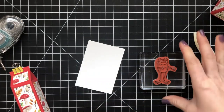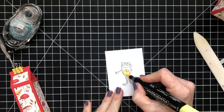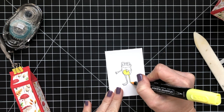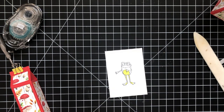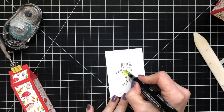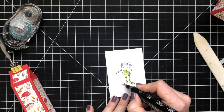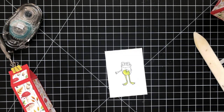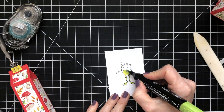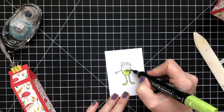I'm using Memento Tuxedo Black Ink to stamp my frog, and then I'm going to use my Stampin' Blends to color. I'm using Pineapple Punch for his tummy and part of his legs, and then light Granny Apple Green and dark Granny Apple Green. I wanted to have a slightly lighter color than the light Granny Apple, so I went for a yellow. This is something you can do fairly easily with the Blends — just choose a color lighter than the one you're using. On his feet, I left half of them Pineapple Punch, and half of his tummy that color.